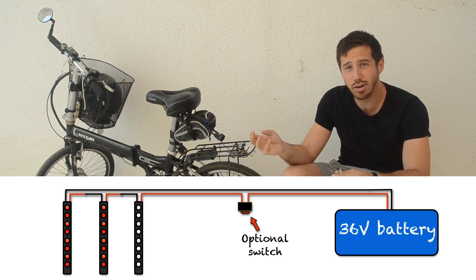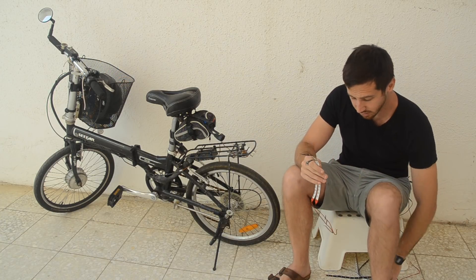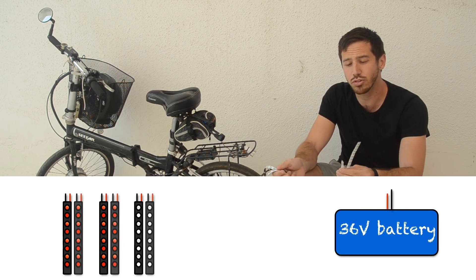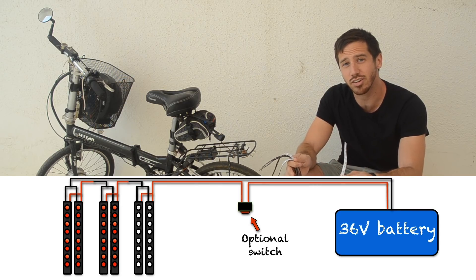If I had a 48 volt or 52 volt battery I would do four in series. In this case I actually have enough for six lights, so I'm going to make these in pairs of two. Before I wire the three in series I'm going to connect each set of two in parallel, and then wire all of those together in series.